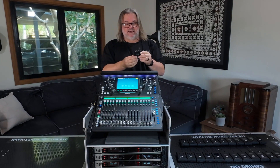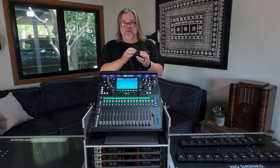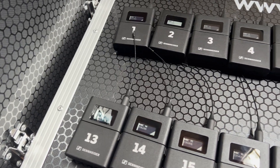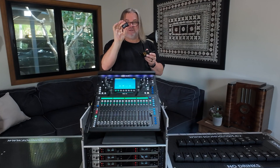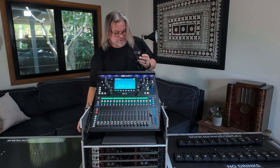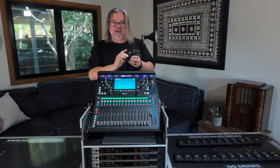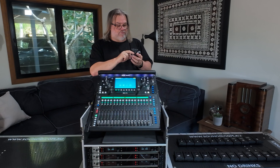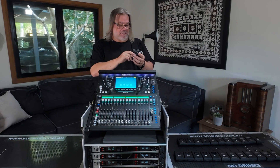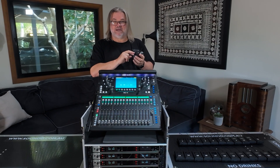Paired with the EWDX receiver, I have these Sennheiser EWDX SK body packs. Beautiful build, solid. They run on AA batteries or the Sennheiser lithium battery, which is guaranteed to give you something in the vicinity of 12 hours of continuous use. The great thing about these is the display — even when they're switched off — retains vital information like what the mic has been named and what frequency it's set at.